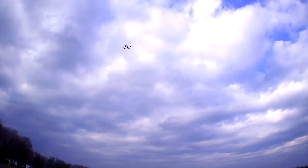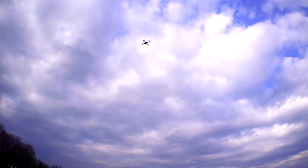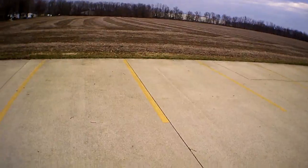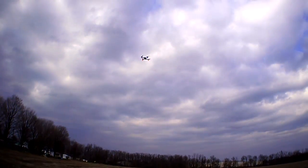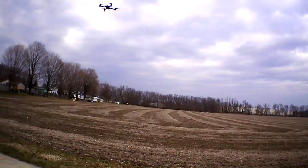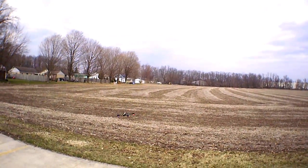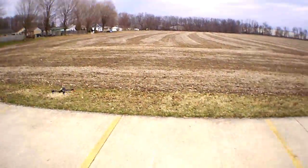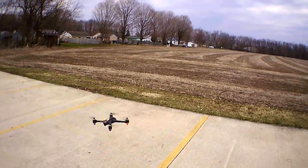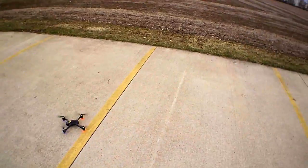I'm going to stop the recording and let it return to home real quick. Look at that wind — it kicked up quite a bit. It's dropping down really slow. I'm going to push it forward and just do it manually because I didn't want it to land in that grass, so I'm just going to drop it down manually — really nice, hit the down and out.